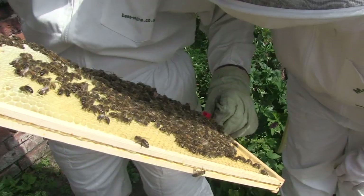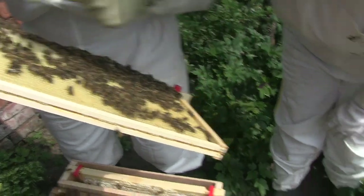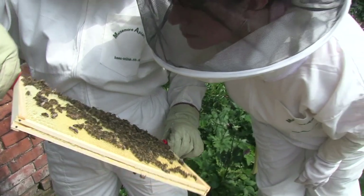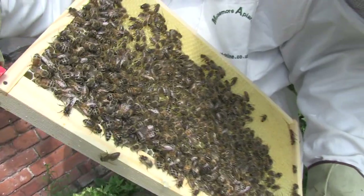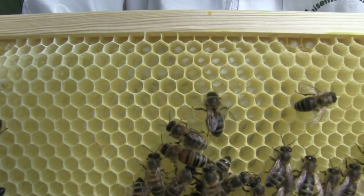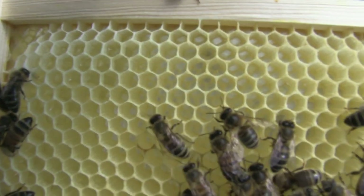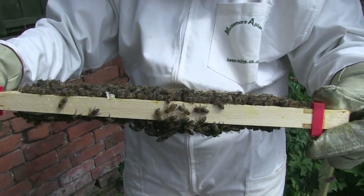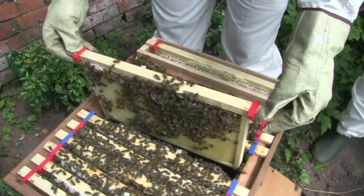So they've drawn that out within 7 days. There's eggs in every one. Yeah, oh yeah, there's eggs — I can see eggs. Great, what's on the other side? So this is taking them what — one week to draw the comb out? Yeah, this was completely blank. There is a substantial increase in the number of bees. Oh yeah, they're doing really well.